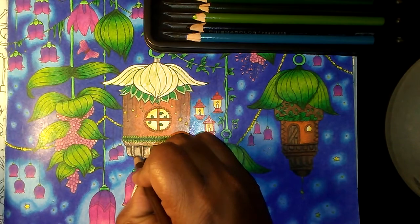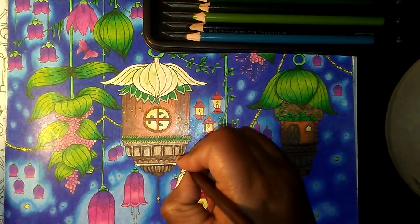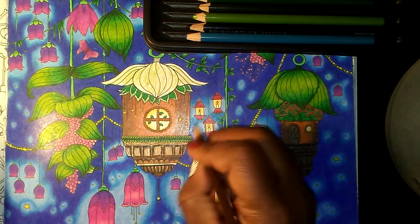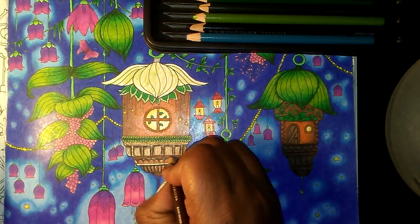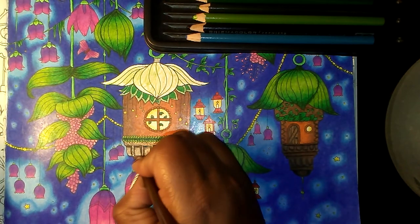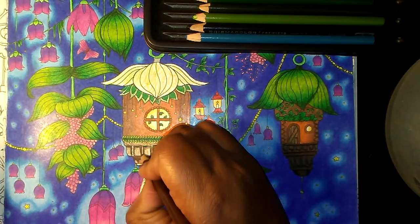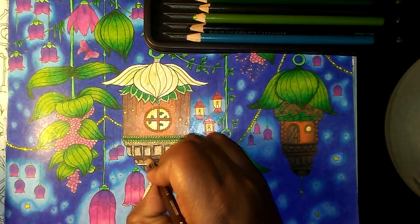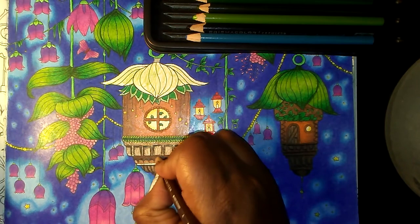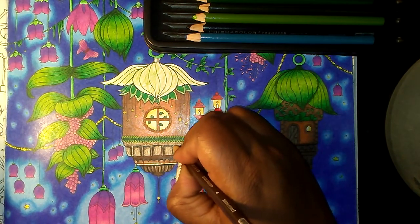I'm going to go across and then do those half circles, because I put half circles with the black. These little parts right here are sienna brown because I didn't want the whole thing to be dark brown since that's a different looking element. And then the inside of these is dark brown.